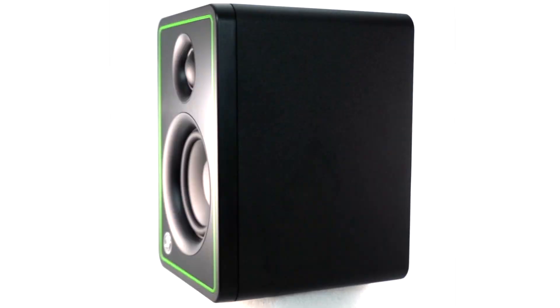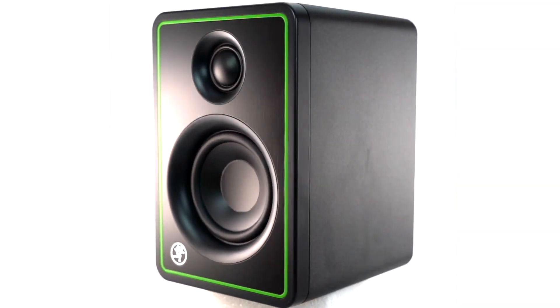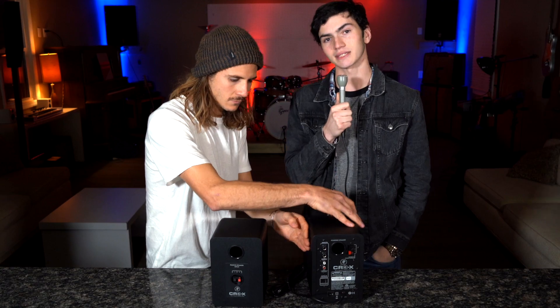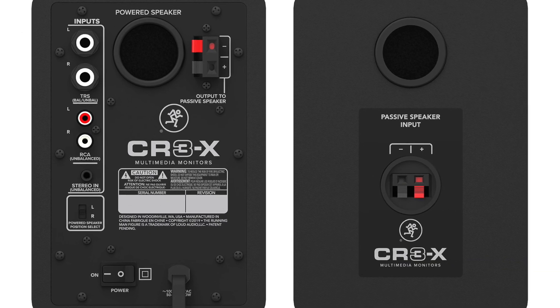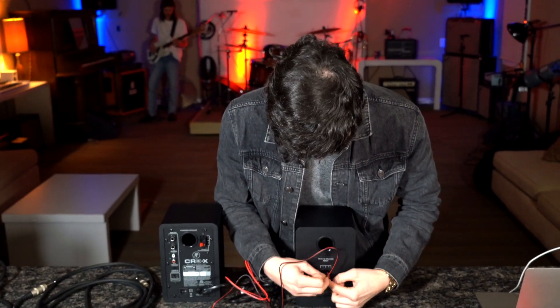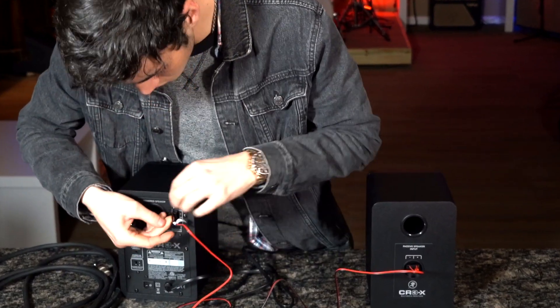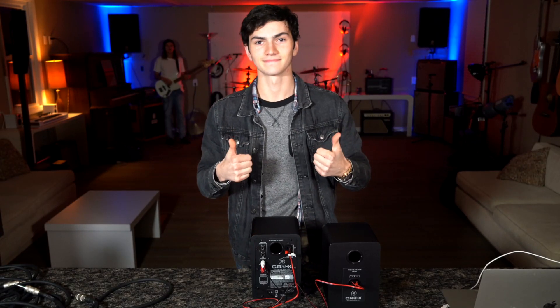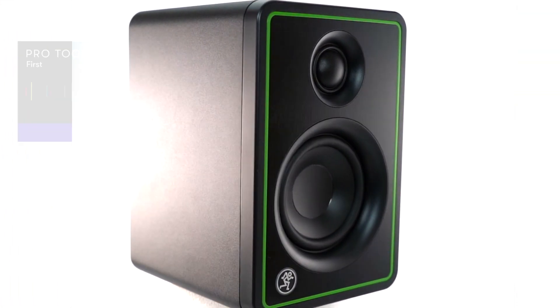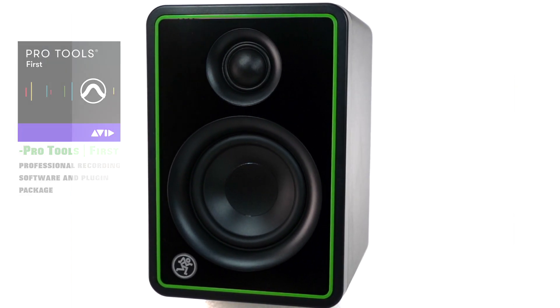Included with the Mackie CR3X is a passive speaker and an active speaker. The way to tell them apart is the active speaker has a power supply and everything else runs through that speaker. To connect the speakers, you use the provided red and black speaker cables and put them in the corresponding inputs for each of the speakers to connect them together. The CR3X monitors by Mackie also comes with a Pro Tools first edition code.